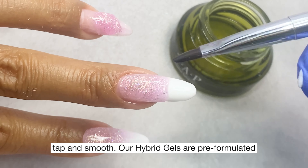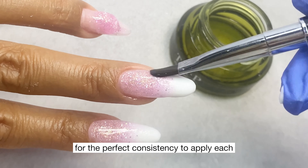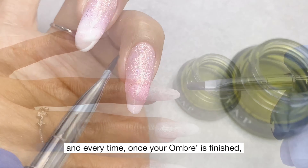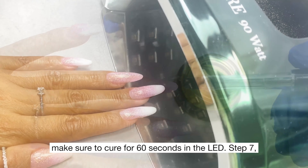Our hybrid gels are pre-formulated for the perfect consistency to apply each and every time. Once your ombre is finished, make sure to cure for 60 seconds in the LED.